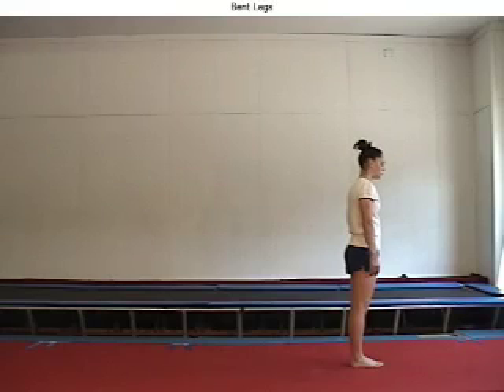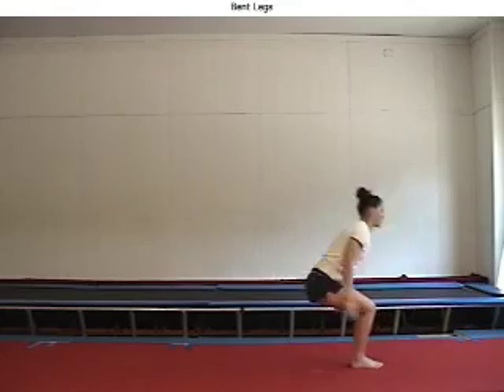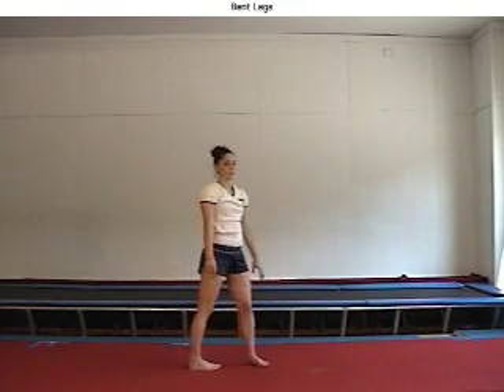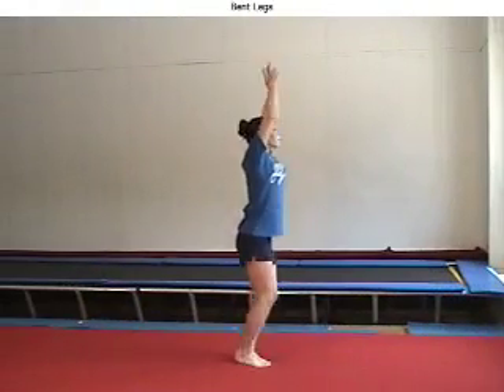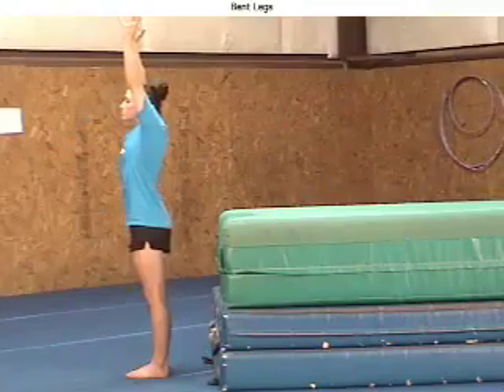Some beginner gymnasts tend to tuck their back handspring first flying phase from feet to hands. In cases like this, they need to return to perform back handsprings with a spot and train some drills where they experience the full extension of the knees when jumping or rebounding off the floor, plus the tight arch position required during the back handspring first flying phase.